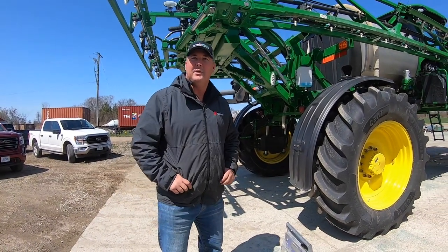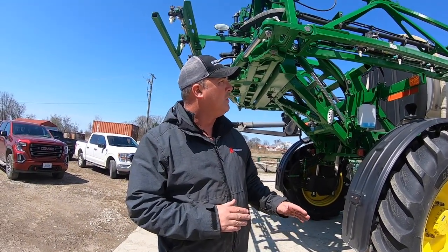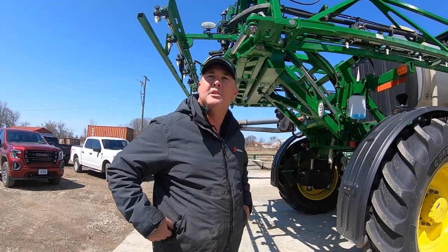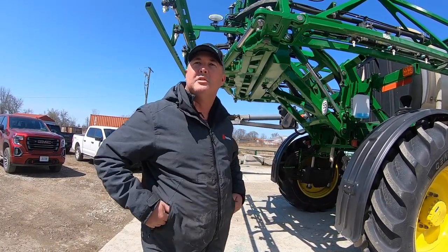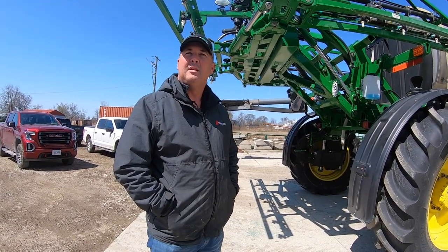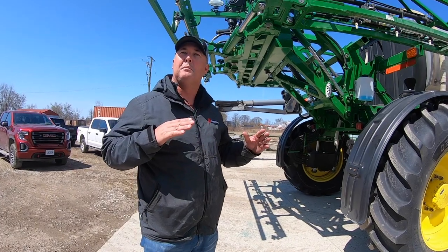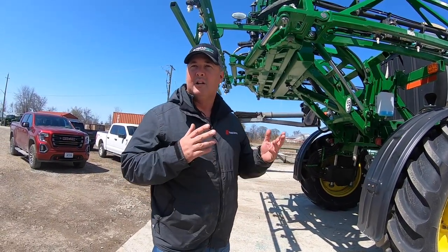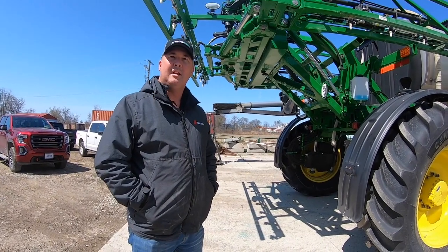Kevin from Tire Craft is introduced. He'll weigh the machine in two settings — boom in and boom out — to set road pressures and field pressures, getting the air pressure as low as possible in the field. He mentions they offer an aftermarket system allowing you to hit a button to change air pressure between road and field, giving a bigger footprint in the field for less compaction, and a smaller footprint on the road for more stability, less tire wear, and less fuel use.